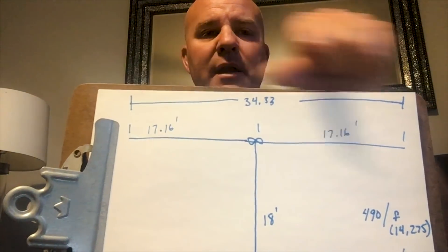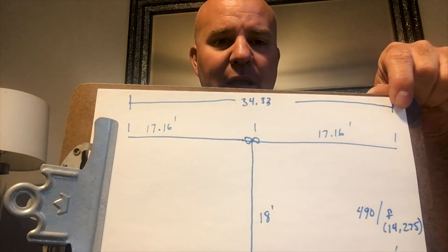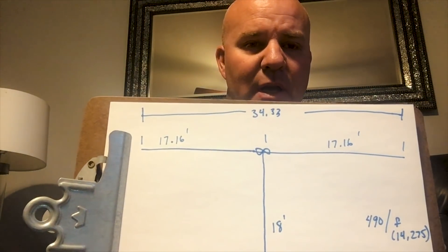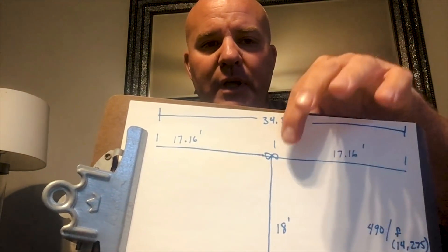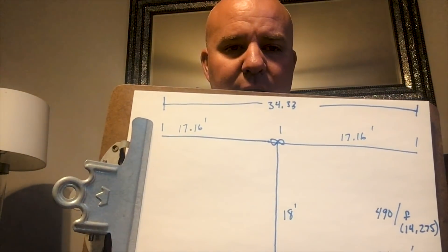So I drew out my schematic. 490 divided by 14.275 equals 34.33 feet long — that's from this side to this side. You can round that down to 34.25 or whatever; it's all about getting close. You're going to want to build a resonant antenna, which means you'll also want to use an antenna analyzer to check the SWR and impedance. Each leg came out to about 17.16, or I did 17.25 to allow for a little slack. I cut about 8 to 10 inches off each end.